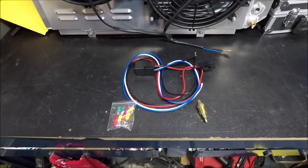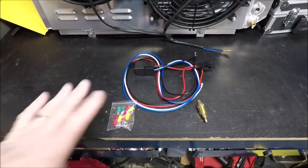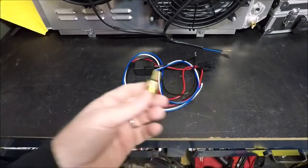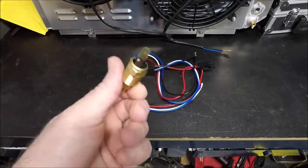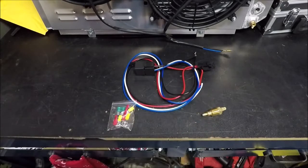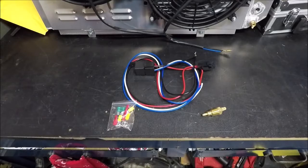Alloy Works reached out and asked me to show you guys how to hook up the fan relay, including the little thermostat switch to turn the fans on and off. Apparently a lot of their customers have had an issue with that. This setup does not come with instructions, so I said yeah, we'll throw together a little separate video real quick.